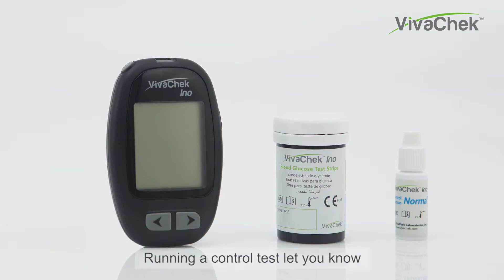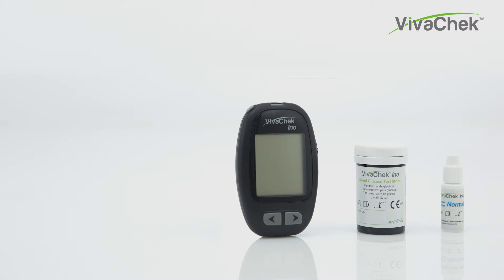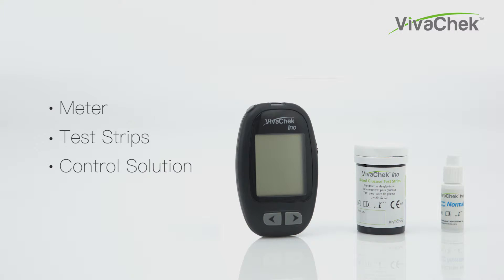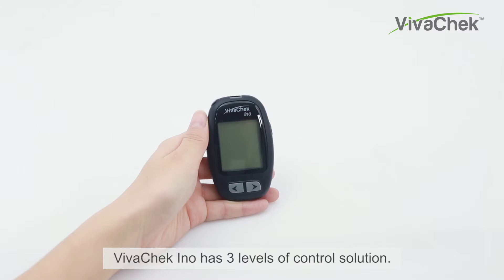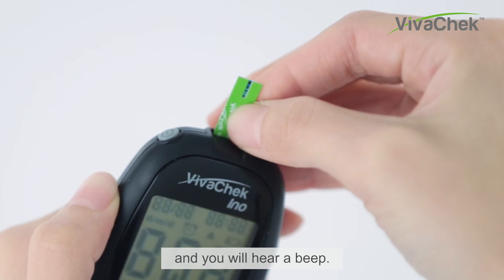Running a control test lets you know whether the meter and the test strips are working properly. You will need the VivoCheck InnoMeter, VivoCheck InnoTest Strips, and control solution. Insert a test strip into the meter and you will hear a beep.